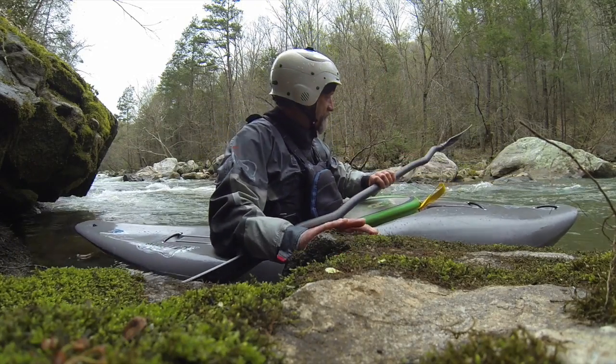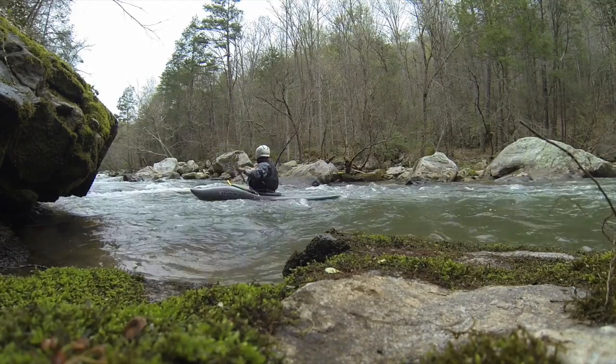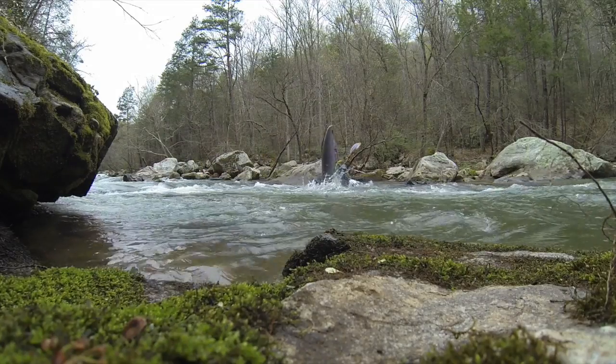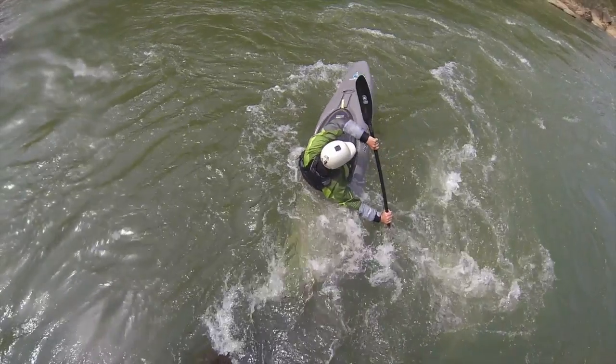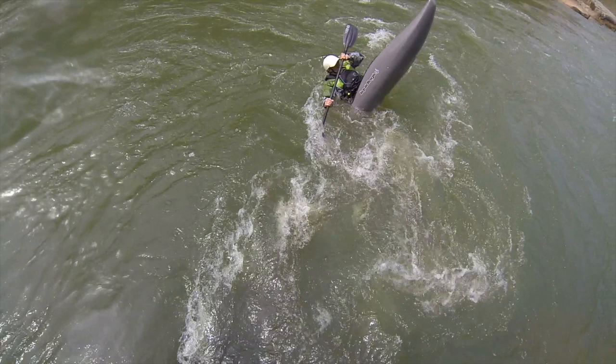Let's take a little closer look at this. Give yourself a little bit of momentum so you'll cross the eddy line no problem, and then right here reach back for a back sweep to really push that stern under water. You can see I've got a little bit of a lean upstream in the boat, but my body is leaning downstream to the right to maintain control as the boat slices under water.